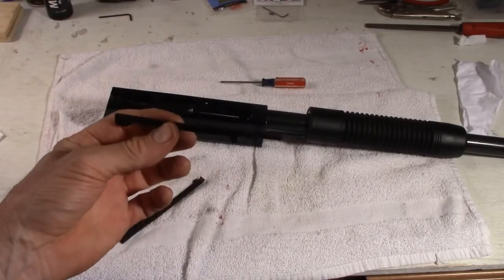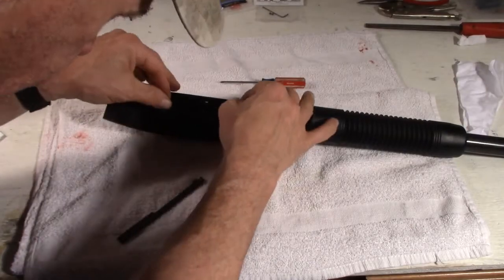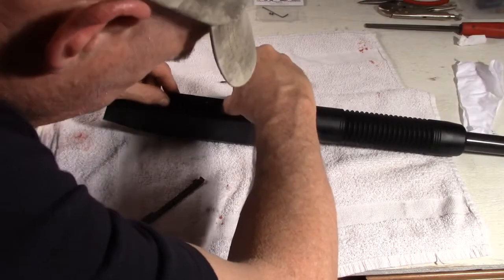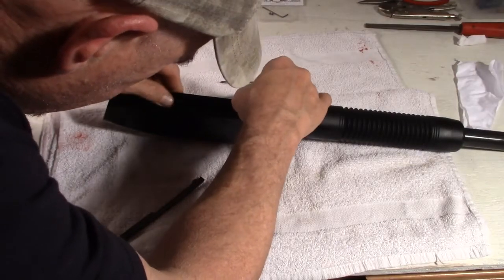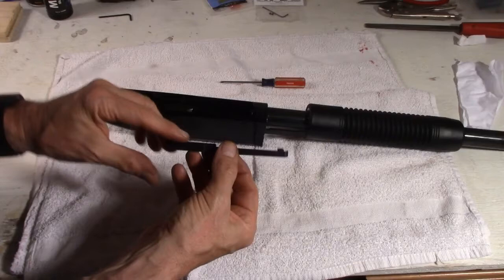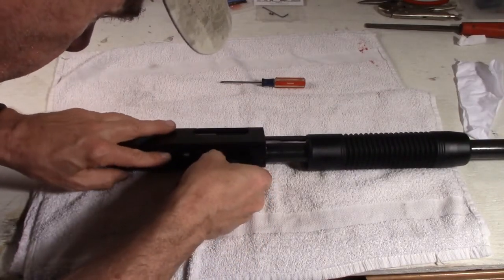The next step is to place in the extractor — this next part goes right into the side here. There's a hole for that to pop in place. Might have to line it up a little bit. And that should hold in place. The other side goes just right in there.